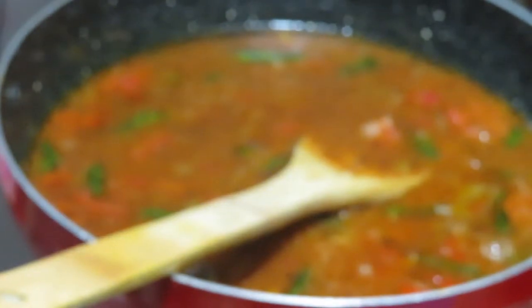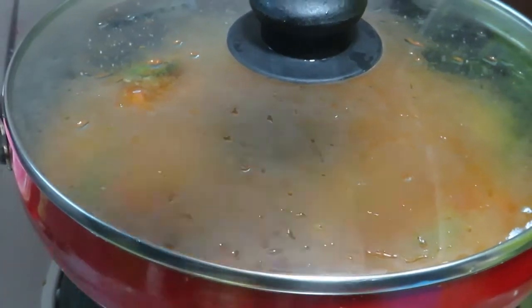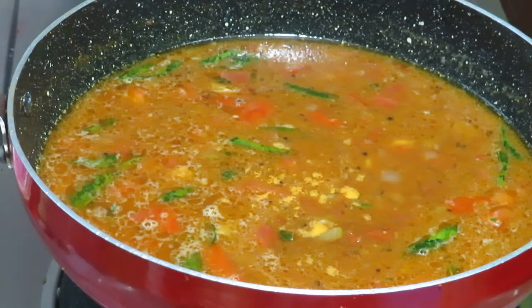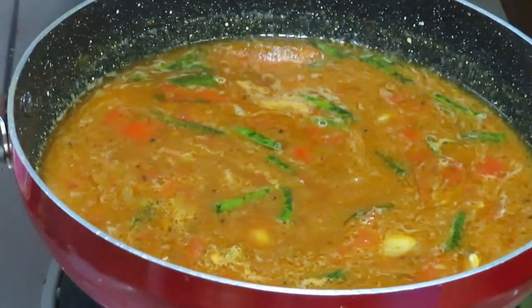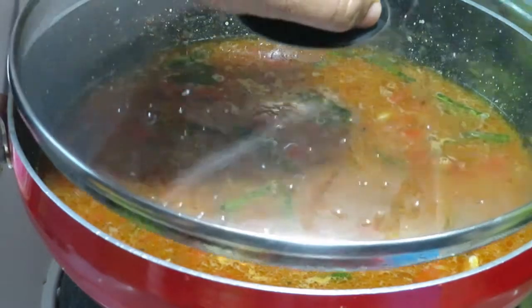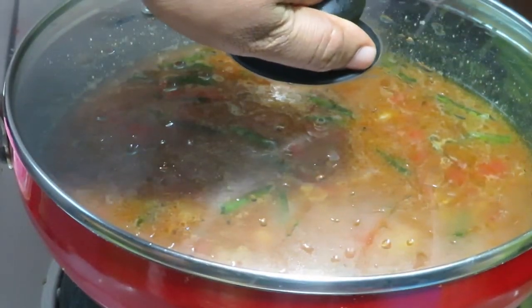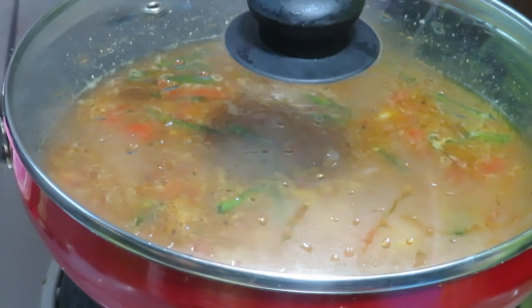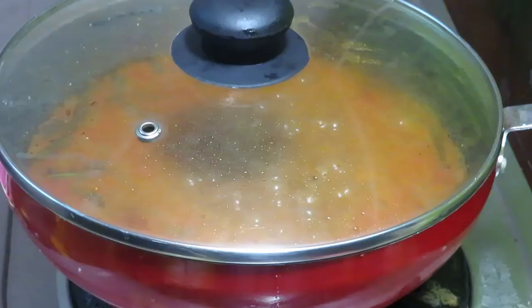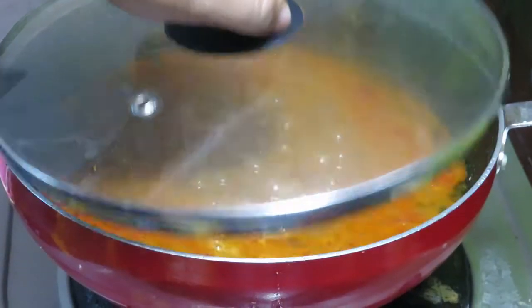When you put it, you put it in the main layer. If you put it in the main layer, then you dump it in the main layer. Put it in place now.